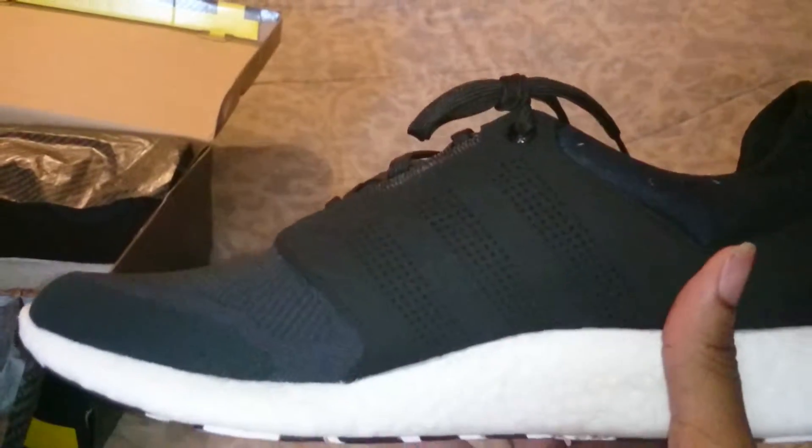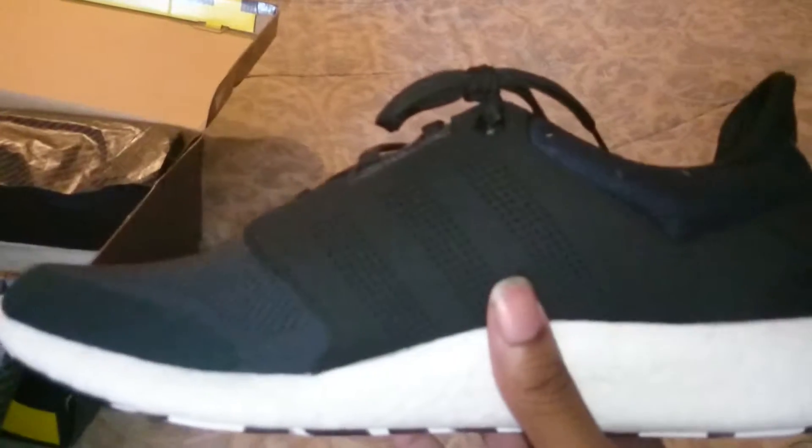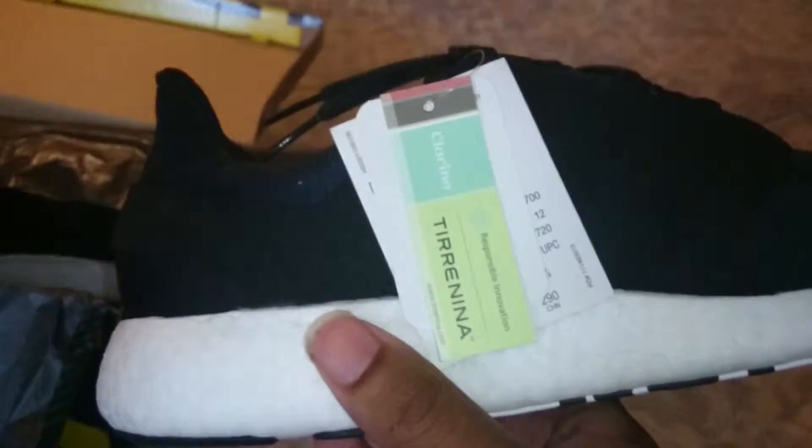I said since I have ankle braces, I'm going to just wear those with these shoes and I'm still going to go running in them, because I love these shoes. These shoes feel great.